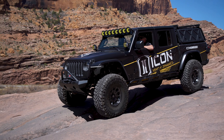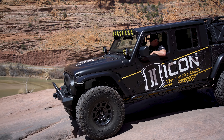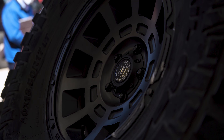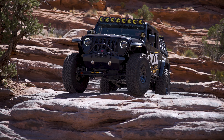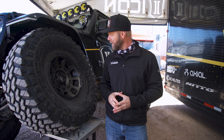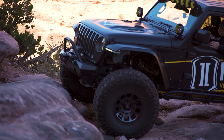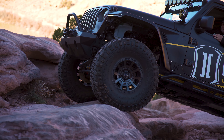Icon opted for the 40 by 13.5 by 17 Trail Grapplers from Nitto because they love the performance of these tires, how well they grip in the rocks, and their durability. Icon also decided to go with their newest wheel model called the Thrust. The Thrust comes in a couple of different finishes — it has the satin black here with a simulated beadlock look. The spokes are nice and defined with little ridges for that extra accent. These Thrusts are now available on our website at Strobeltoffroad.com.